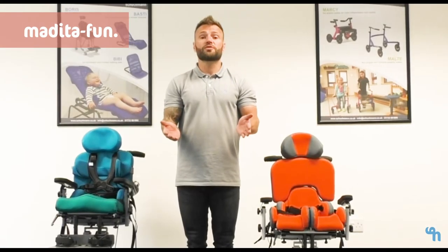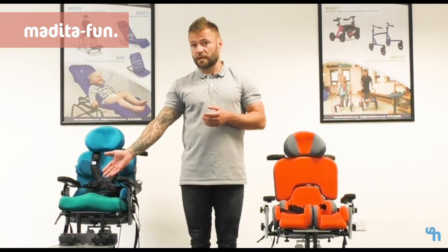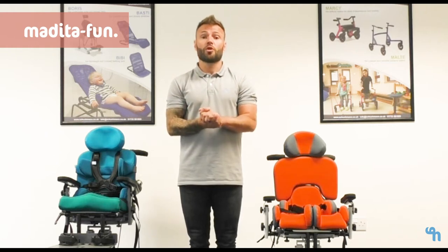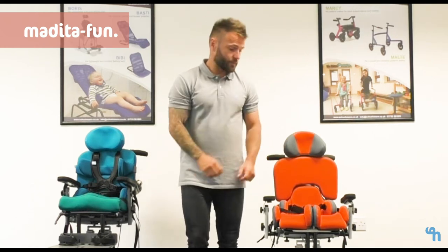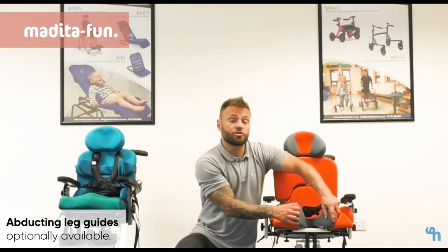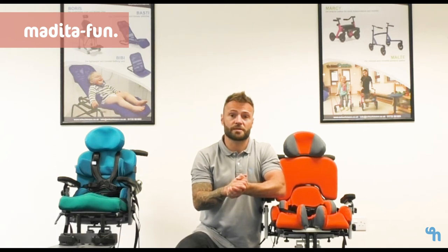There are two options of seat base within the Medita. We have the standard seat base, as can be seen here, in which we can provide either a flat or a contoured cushion. Or if abduction is important to that particular child, we also have a split seat option. Our split seat enables us to abduct to 20 degrees and it also offers around three to four centimeters of leg length discrepancy.